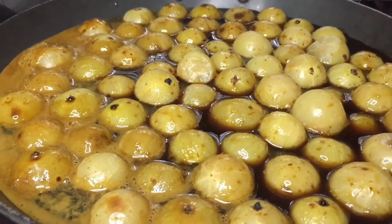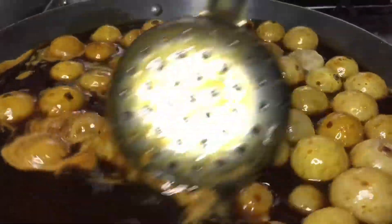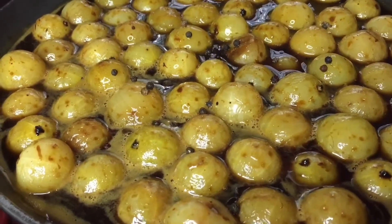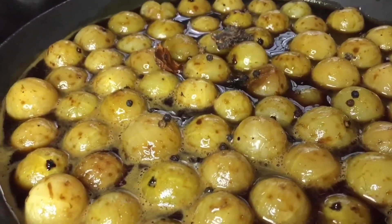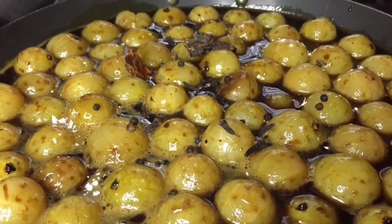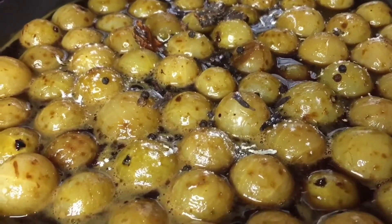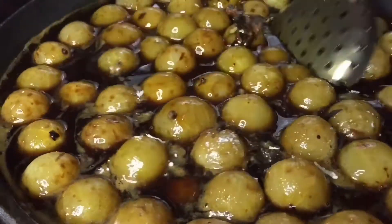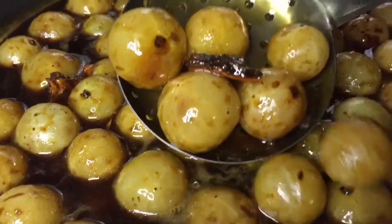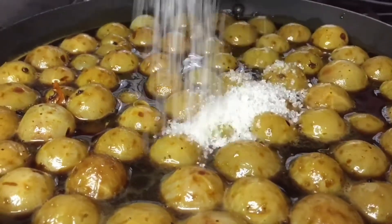Let's cook it. Let's cook the gura salt, put the gura. I will add a pinch of powder and add a pinch of powder.